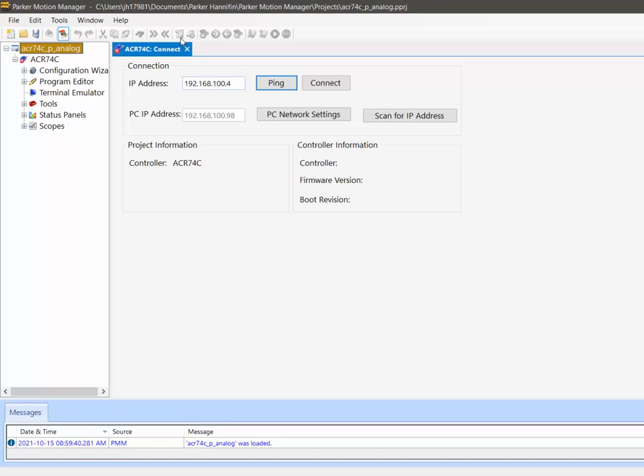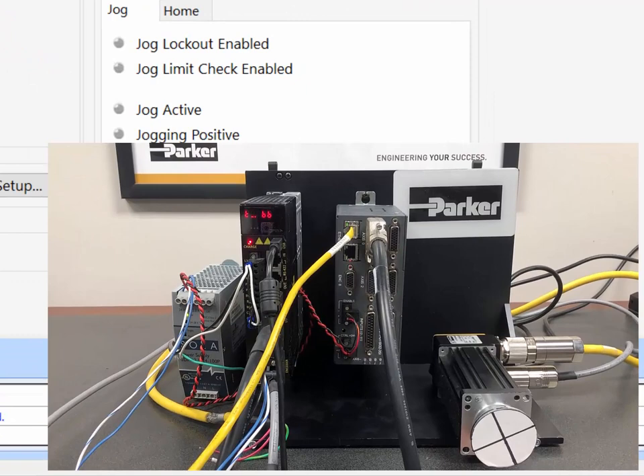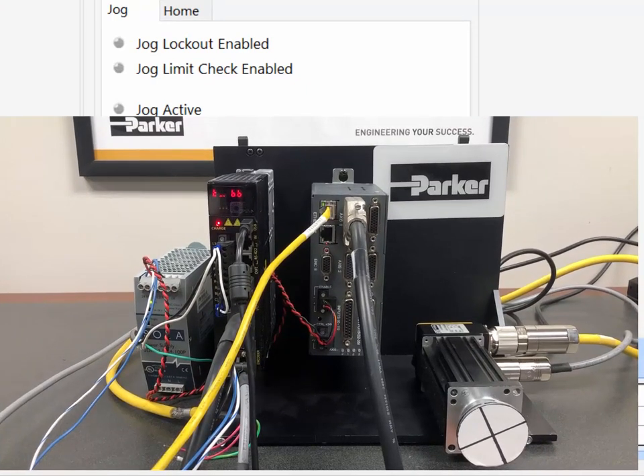In step-in direction mode, the P-Series drive closes the position loop and you can do auto-tuning in the drive support tool software. In torque mode, the velocity and position loops are closed at the controller, so all tuning is done at the controller. To connect to the controller, you'll need the cable connected.